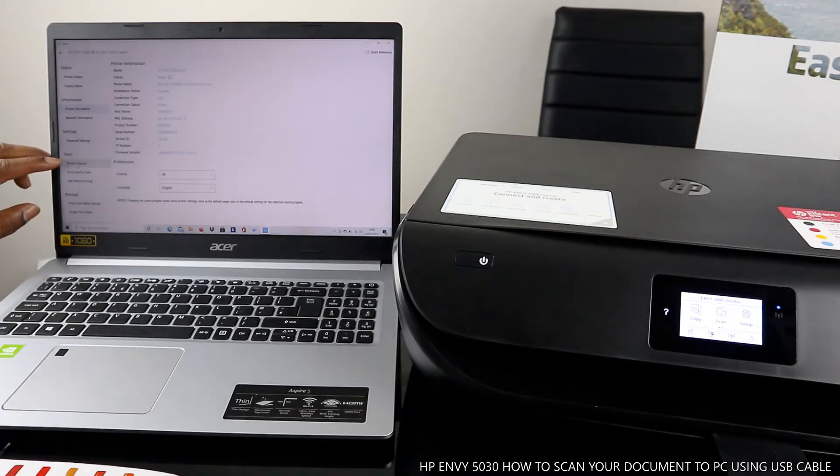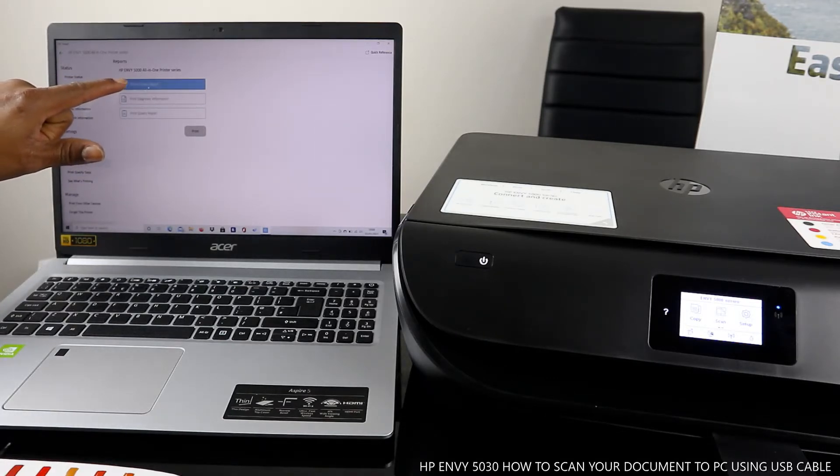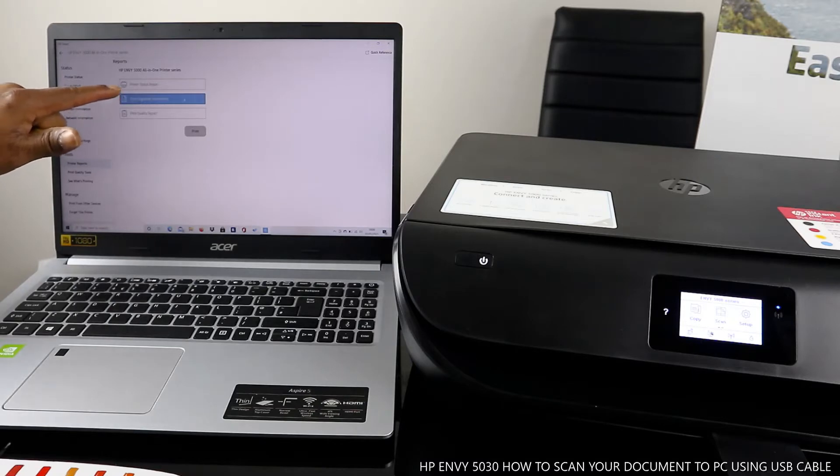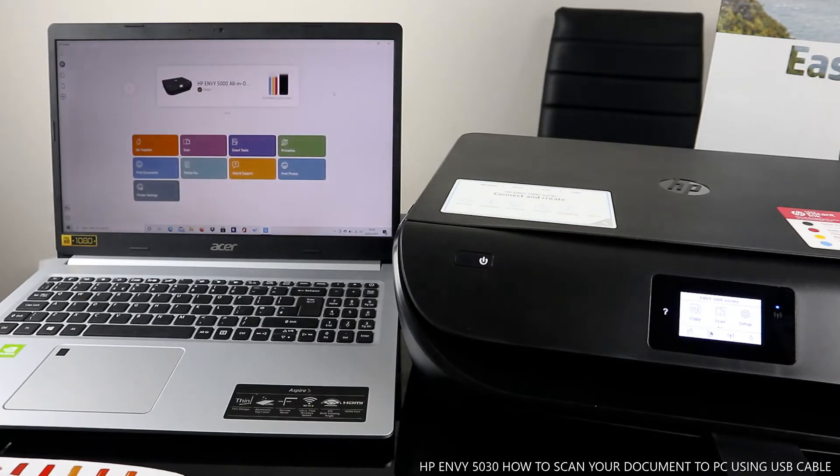If you want to print the alignment or printer report, click Printer Report. You can print status reports, print diagnostic information, or print quality reports — select whichever you need. Now let's scan a document.